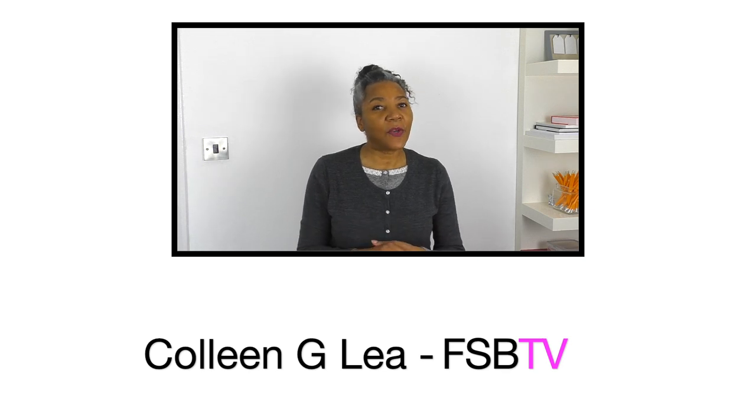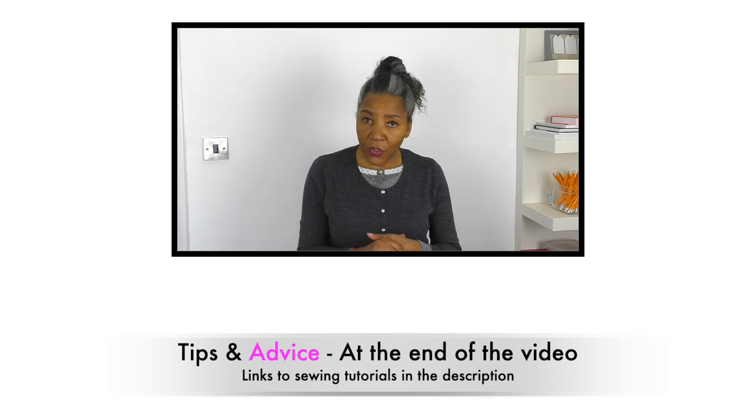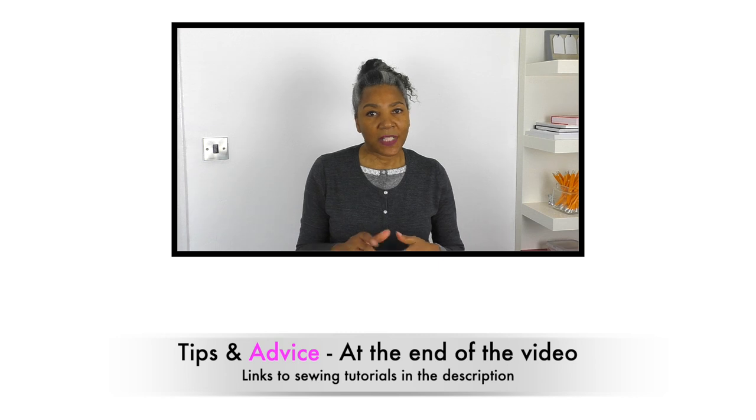Towards the end of my videos, I also provide some tips and advice on the project, including some links to sewing techniques that are also on my channel, which I put in the description. Let's get started.